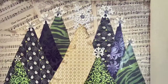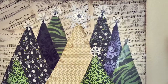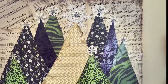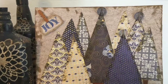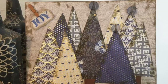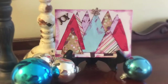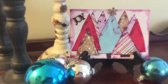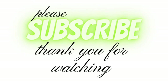Some of the extra ones I wanted to show you that I've done in the past: I did this one with all different kinds of greens, using different stickers for the stars. Then I did this one for a friend using flat blue beads for the stars. And then I did this really small one with different bright colors. Thanks for watching and we'll see you next time.